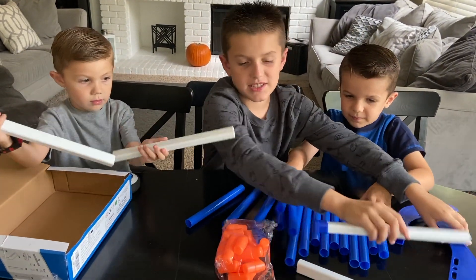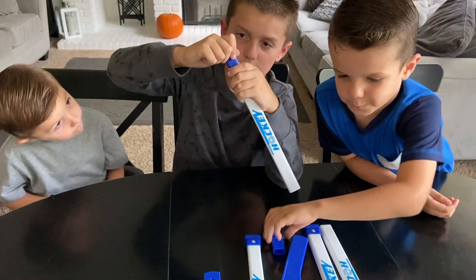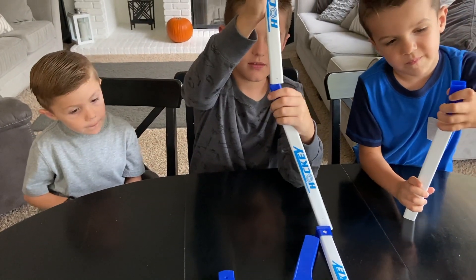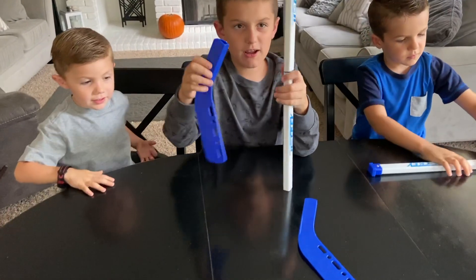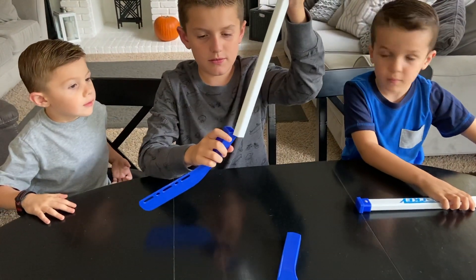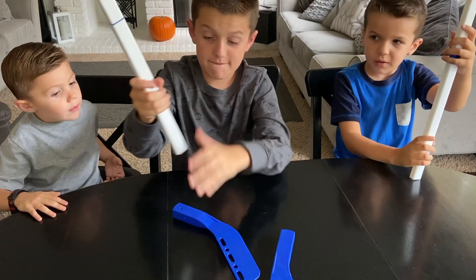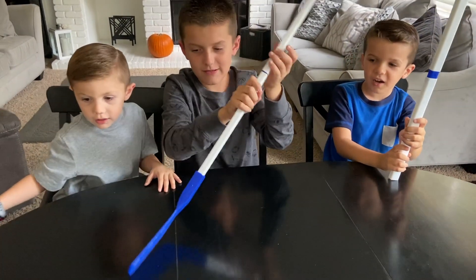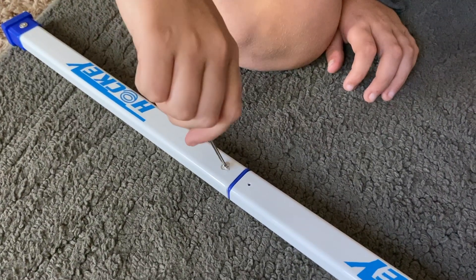Alright, let's put this together. For the hockey stick you do this. Grab this, then this. Grab this. Put it right here. Wow! Hockey, that is it. You get these little screws to tighten up your hockey stick.